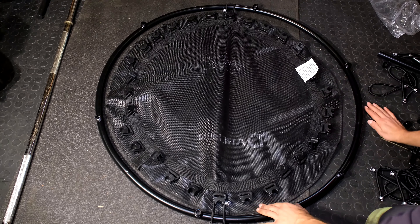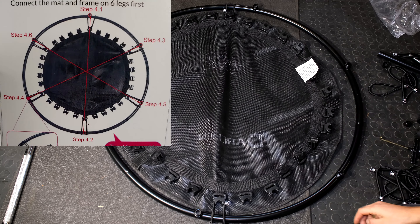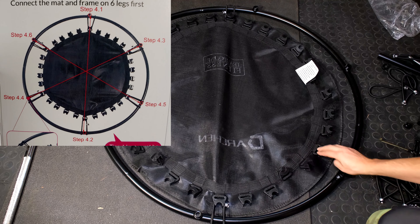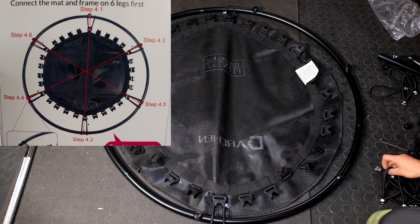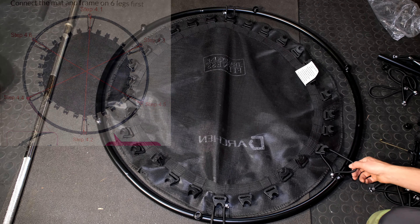Your setup should now look like this. You'll have 14 connection points on this side and 14 plastic buckles on that side. Now what you want to do is choose any side, miss four, and on the fifth one you're going to put a bungee. So one, two, three, four — here's the fifth and I'm now going to put a bungee over here.